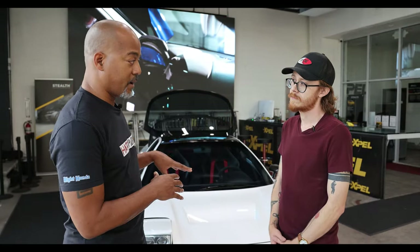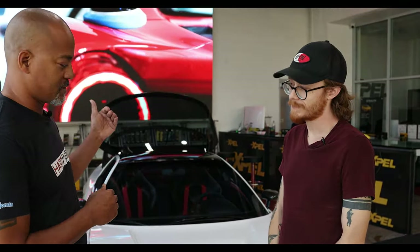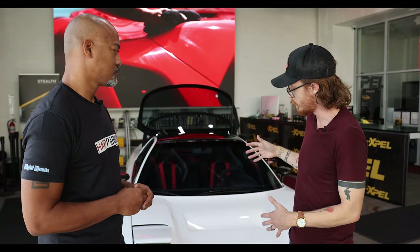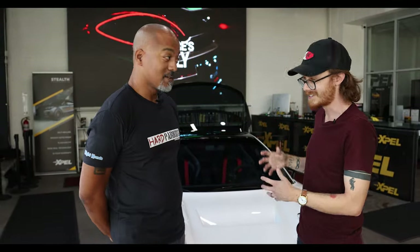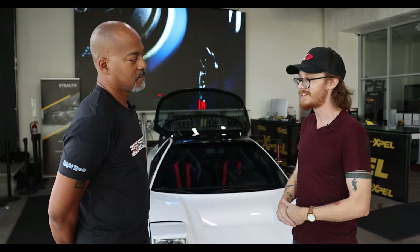This car has some custom aero on it, which means you're going to need some custom cuts and custom materials. This is just not vanilla out of the bag for a 91 to 2001 NSX. Traditionally, there is a Design Access Program, trademarked by Expel — a software that allows you to take patterns pre-made for this vehicle to eliminate the amount of cutting needed. In this particular case, I was able to take most of the kits in the software and customize them in the computer, so I didn't have to run my knife on the vehicle hardly at all. I was able to take the pre-made pattern and blow it out in certain areas to make it work with Randy's custom panels.